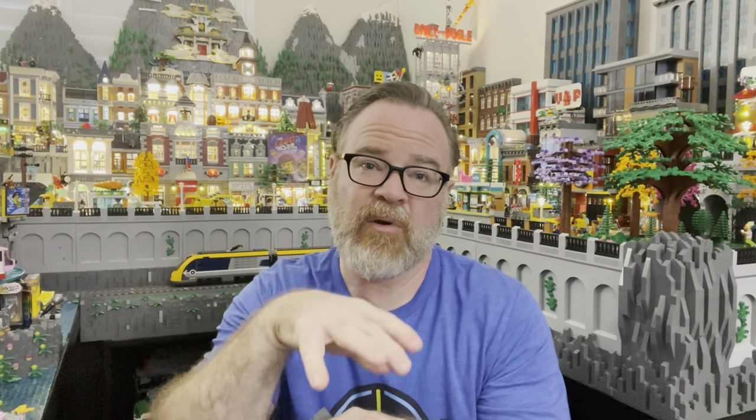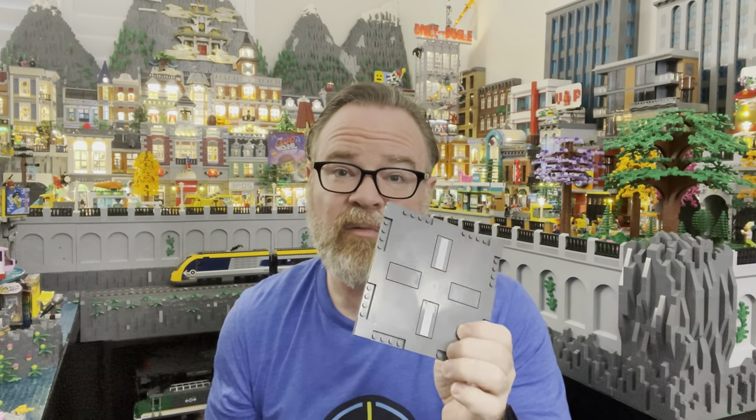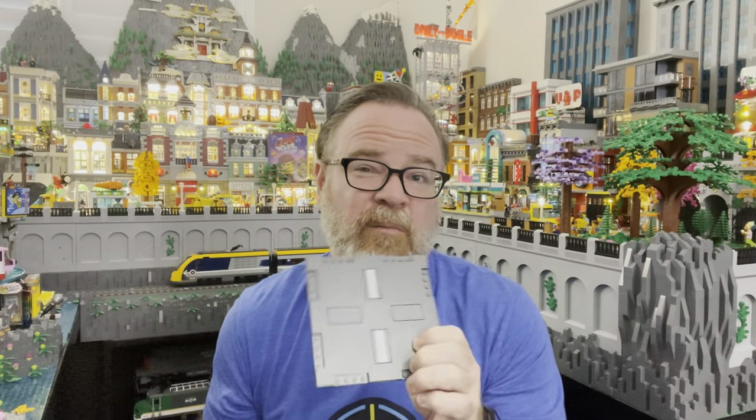One way to do it is a full mils design — it's expensive with bricks and takes a lot of effort; you basically have to rebuild most of the modular. But I've actually found a way that I feel is pretty cost effective, and that's what I'm going to show you today — how I do road plates, modulars, and base plates all in my city.